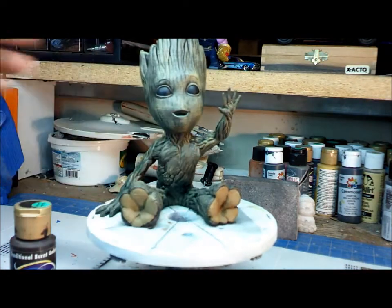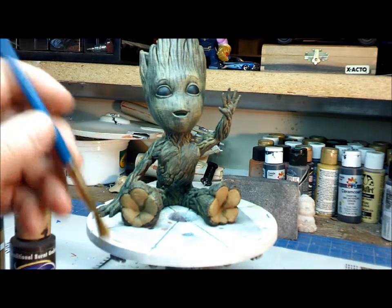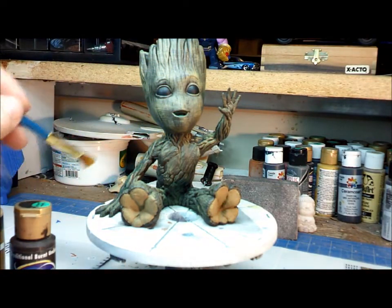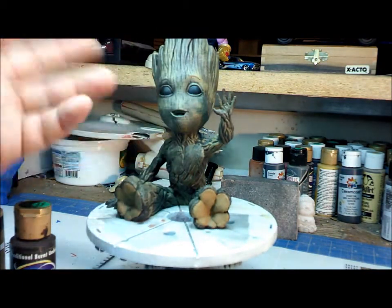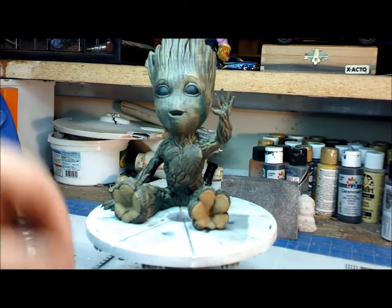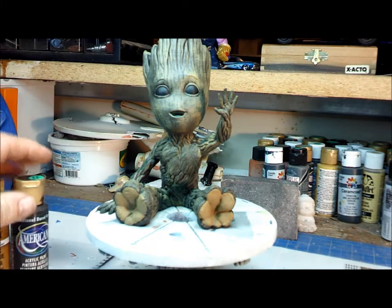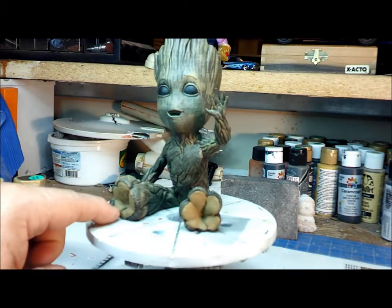After he was dry, we took the teddy bear color and used the dry brush technique — put a little bit on your brush, wipe it off, and just go over and over, applying paint to the highlights. It gives him the look you see here, brings out all the details. After that, I took a combination: three parts teddy bear, one part Americana, mixed it up, and did the bottom and pads of his feet.